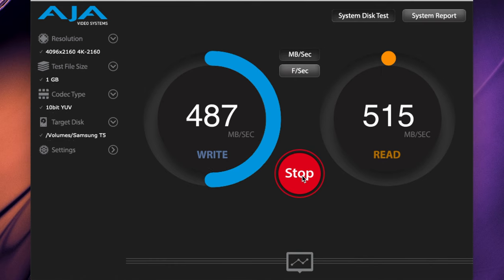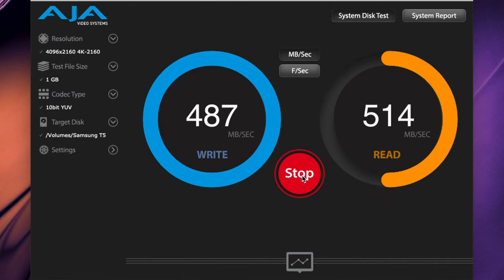These drives are rated at around 540–550 megabytes per second read and write speeds. In real-world use, I'm not exactly hitting what the manufacturer says, but I'm getting fairly close. When you compare that to a spinning drive and keeping things clean off of your computer, I will take that in a heartbeat because it's still fast enough. You can do speed tests all you want, but it's about real-world use.